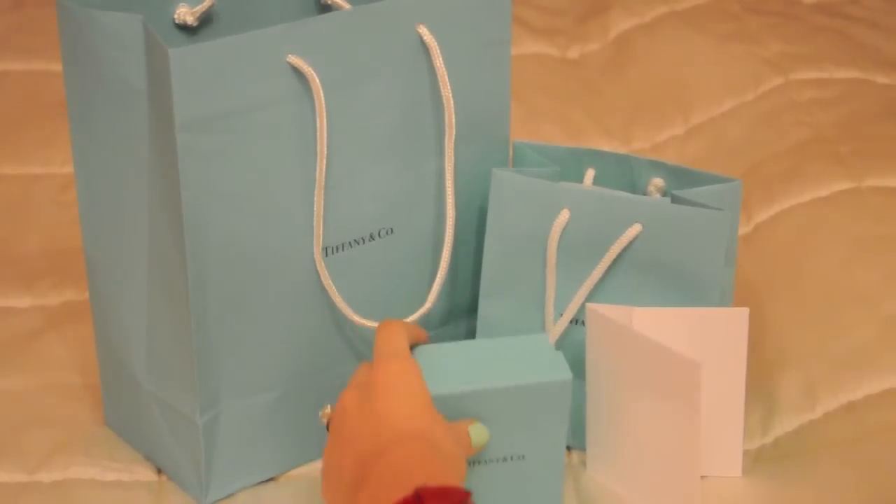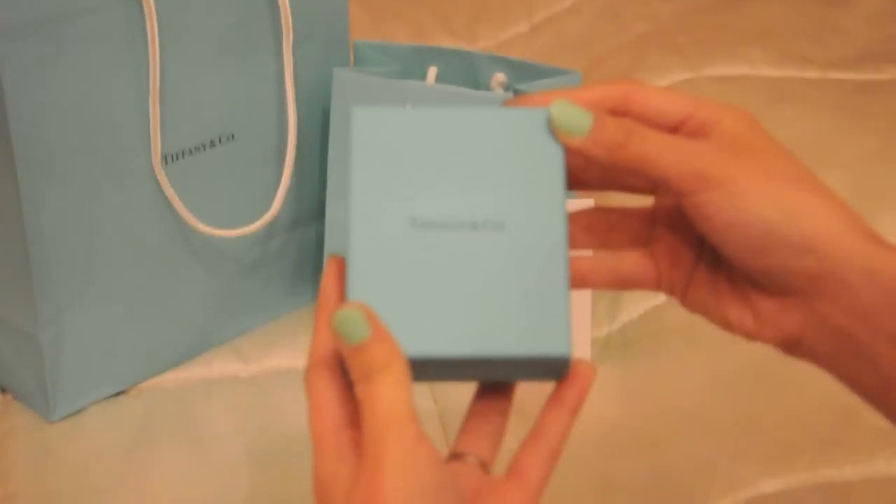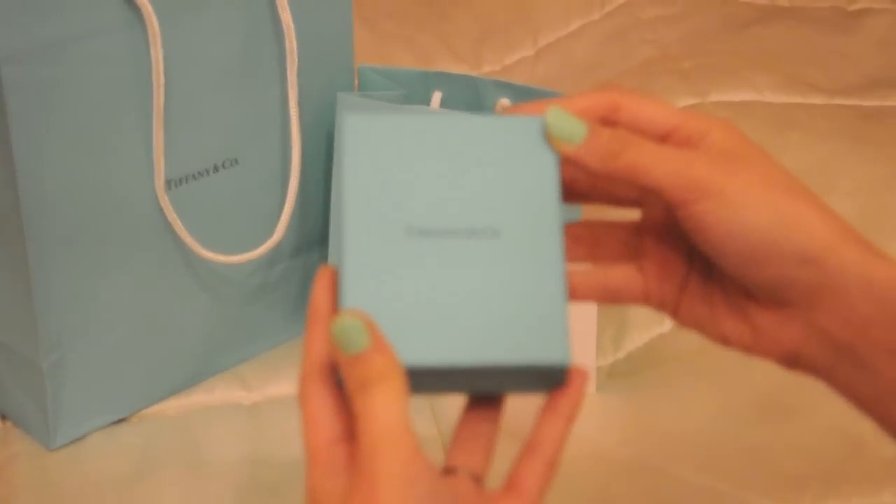Hi! So this video is on Tiffany & Company and this is going to be about another piece that I have in my Tiffany collection.